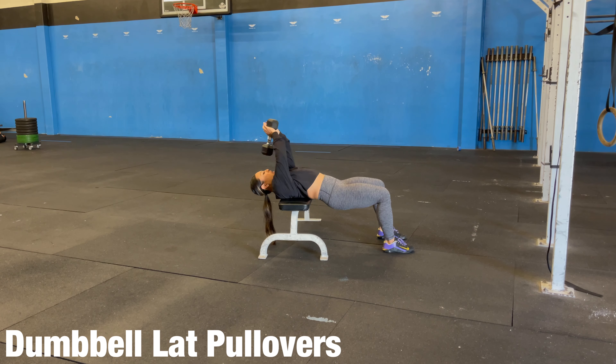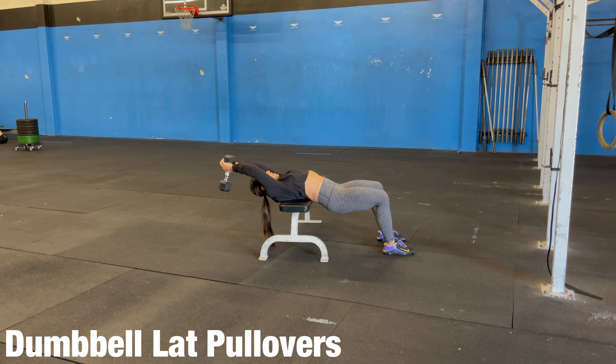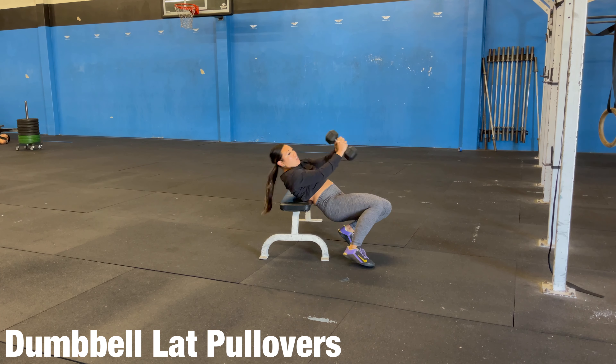For our dumbbell lat pullovers, we're going to be on the bench. I'm going to bring this dumbbell behind me and pull that over. You should feel a stretch here — that's the muscles that are working. We're bringing it over.